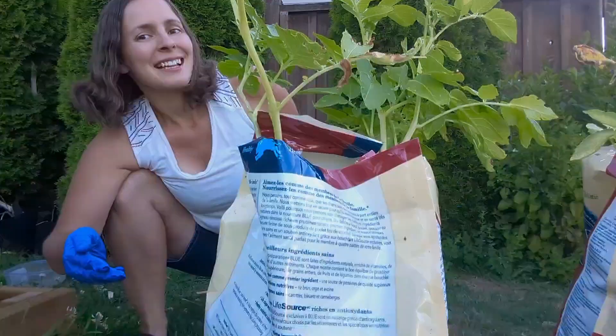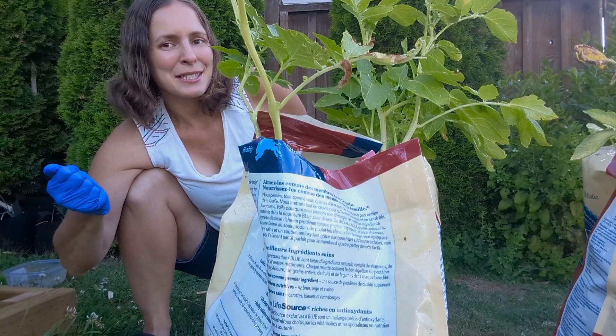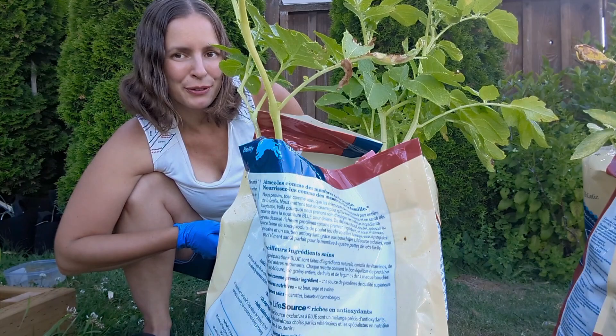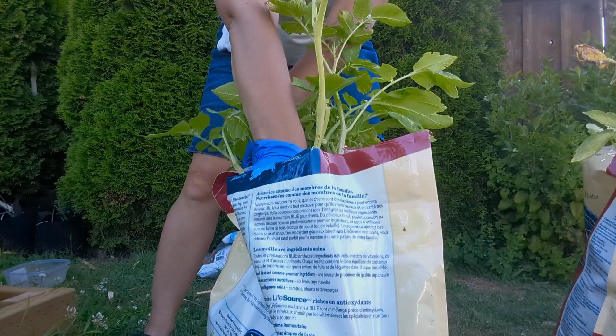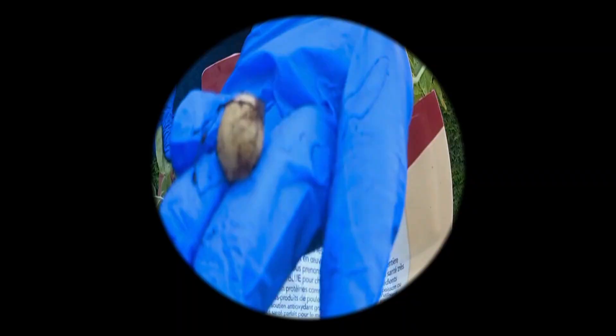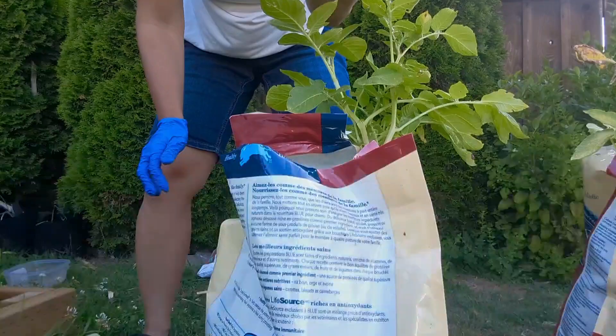Let's dig right into this bag that used to be for dog food and is now a potato planter. This bag is a 22-pound bag and let's see what grew from it. We've got a few plants in here — and the tiniest little bulb. Let's hope there's more than that in this bag.